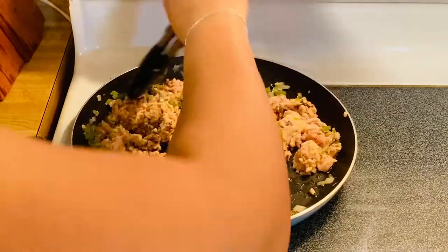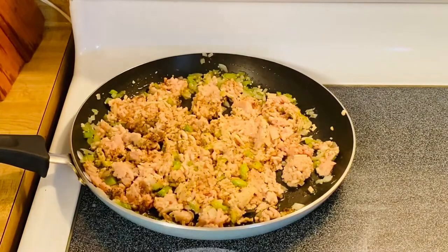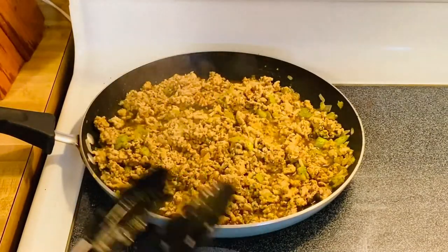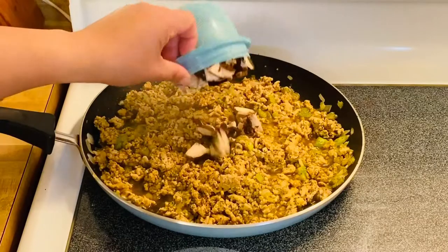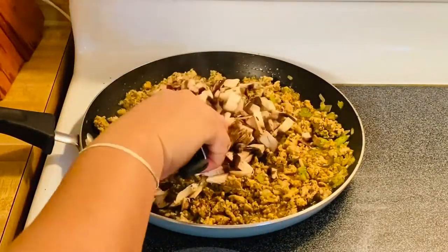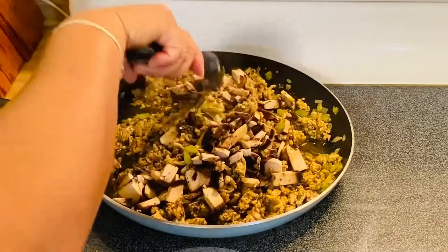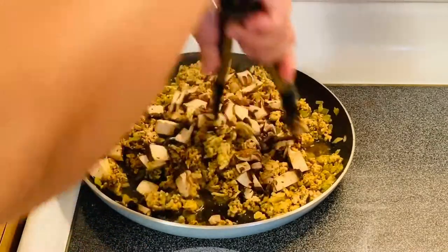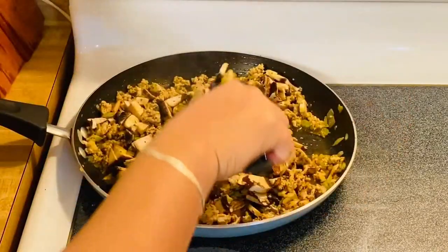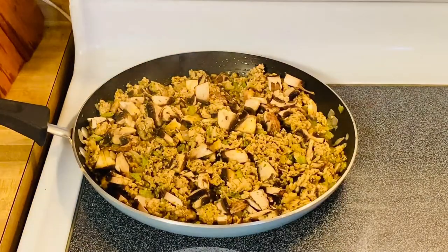We'll cook this beautiful chicken for two to three minutes. After three minutes, the chicken, celery, onion, and garlic are cooked, so I'm going to add my portobello mushrooms. The flavor is delicious — you can put mushrooms in pretty much anything. I'm going to cover them for another couple of minutes.